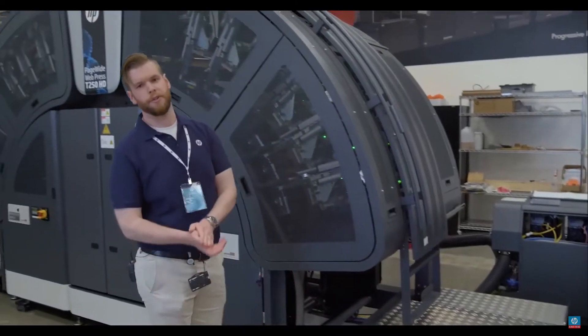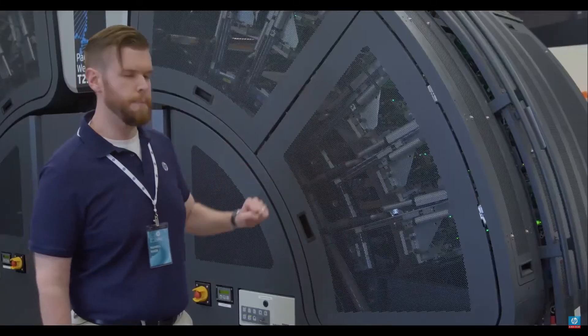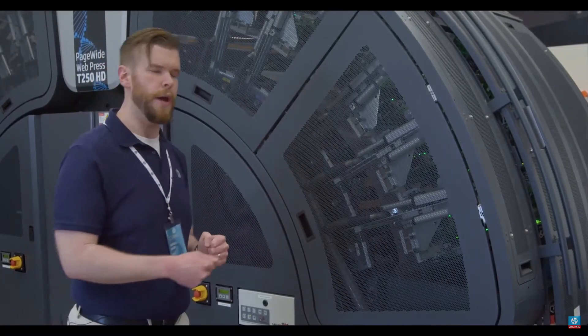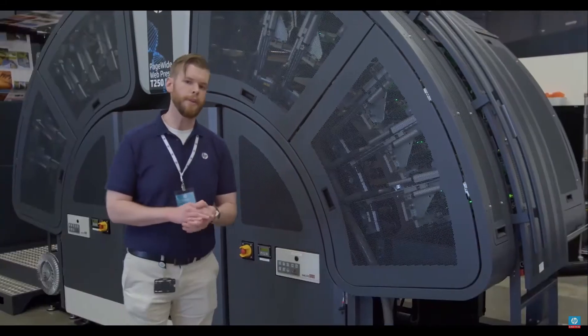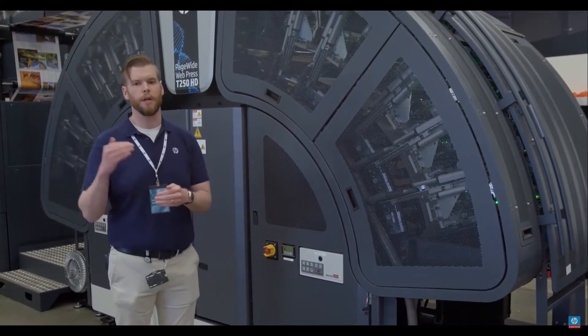One other huge advantage with thermal inkjet is we have user replaceable heads. When I need to replace a head, I hit a button, they lower into position, I pull a head out, I put a new head in, and I start printing again. Everything about this press is designed to maximize the uptime so you're producing work and making money.